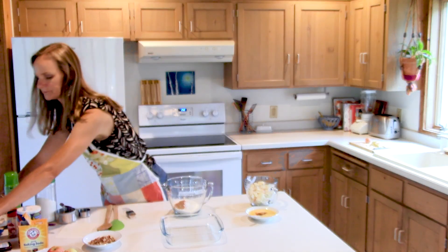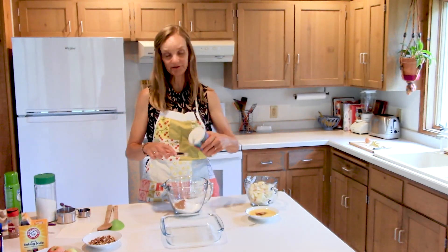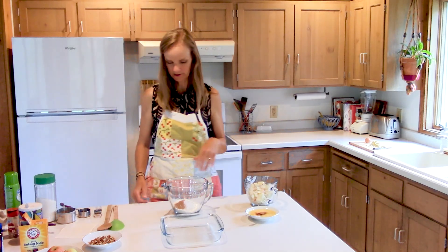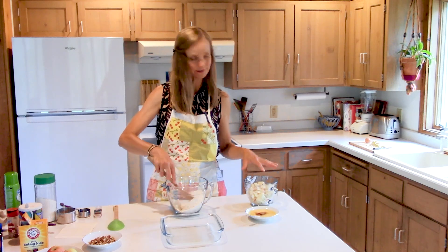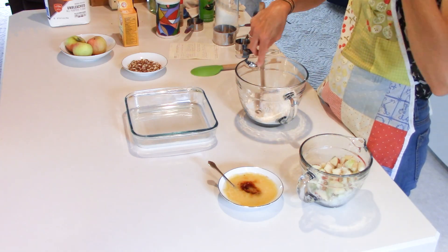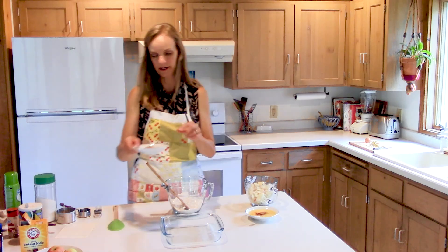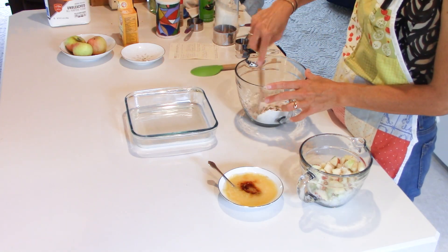My next dry ingredient is half a teaspoon of salt — I just fill my one-teaspoon measure halfway so I don't have to get out a separate half-teaspoon. This apple mixture probably isn't going to be very juicy; my mom's recipe says to let it sit for 30 minutes but I'm just not going to wait that long. So: one cup of flour, one teaspoon baking soda, one teaspoon cinnamon, half a teaspoon salt.